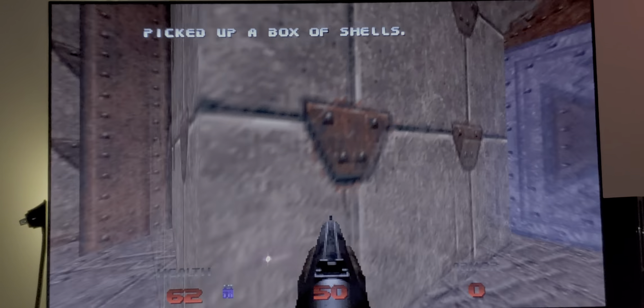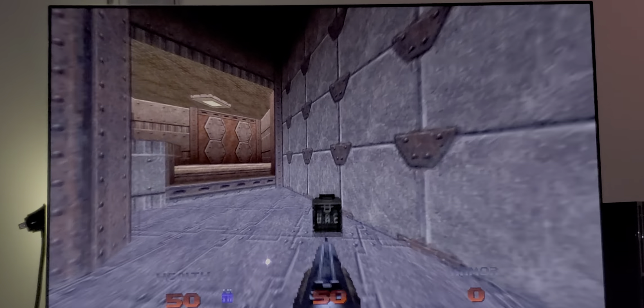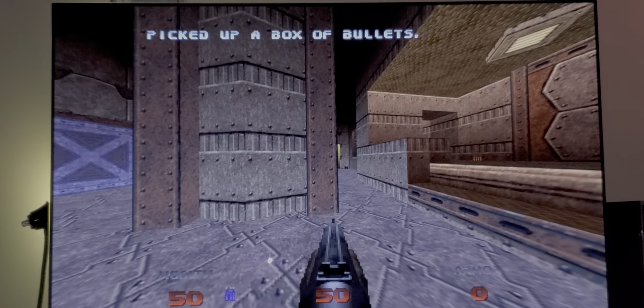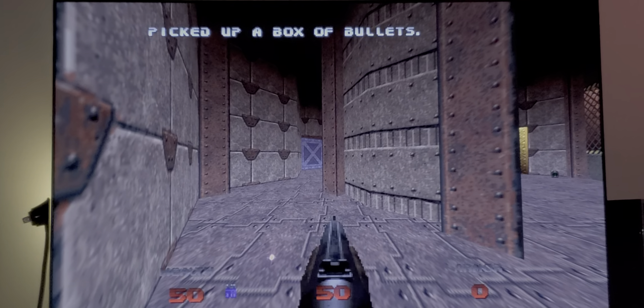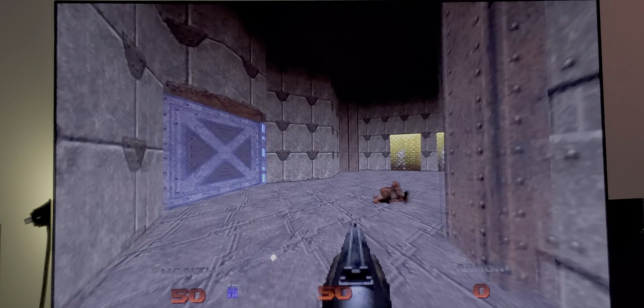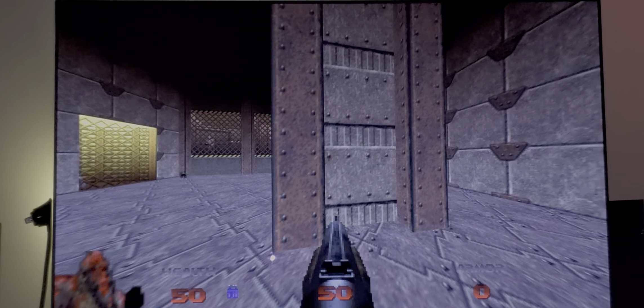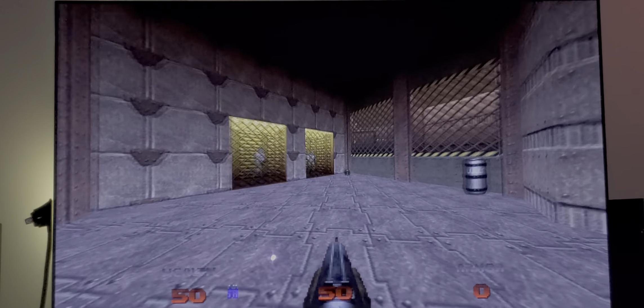I picked up the ammo. You know, there's something about these old games — that nostalgia really kicks in every time I play them. There's something about them that just brings back that beautiful nostalgia, in a good way, really in a good way.